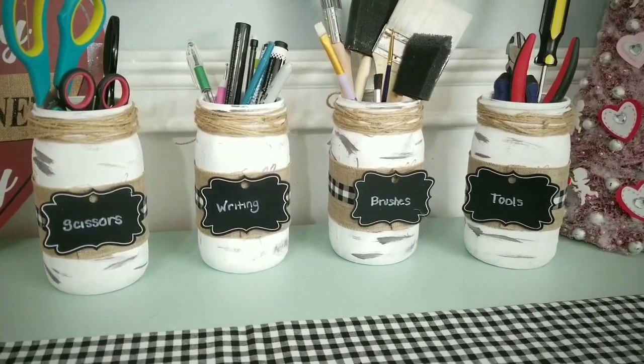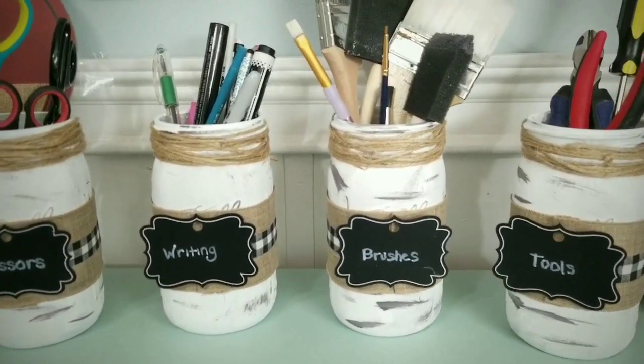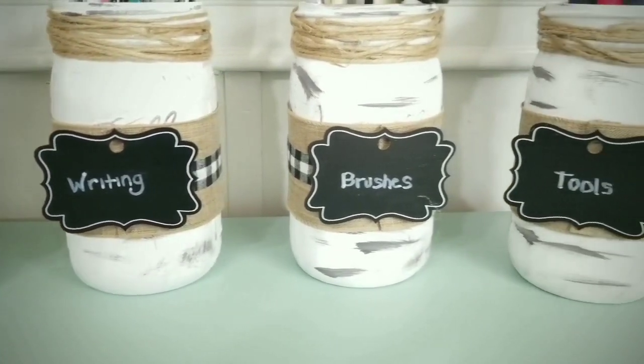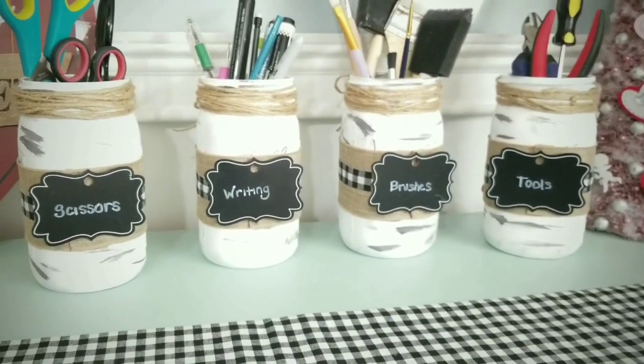Check this out — turn those babies around and add some chalkboard tags from the Dollar Tree and you can make customized multi-purpose jars. I placed my crafting tools in mine and labeled them with a chalk marker. I just love projects that can be used for multiple purposes.